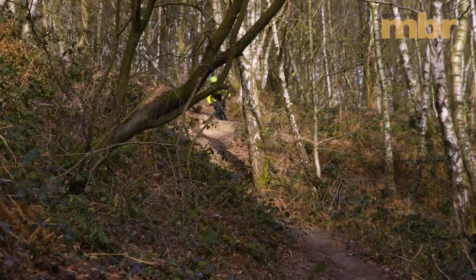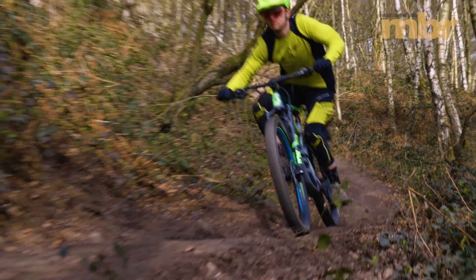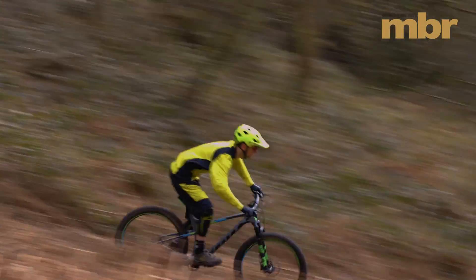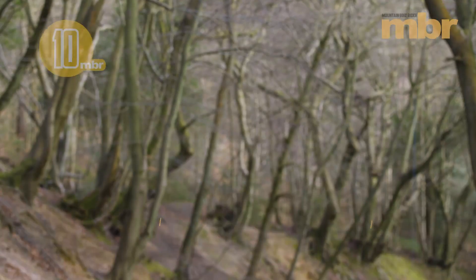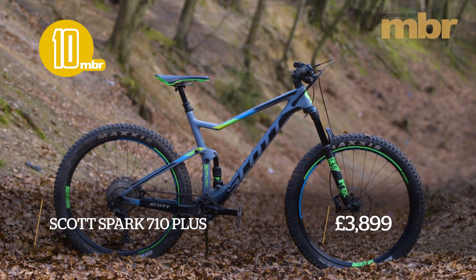Despite only packing 120mm of travel, the Scott Spark punches well above its meagre weight. For a pumped up XC race bike, it's bewilderingly capable on steep technical trails and rowdy enduro tracks, and the confidence it inspires is utterly infectious. Already a double Olympic gold medal winner, the Scott Spark 710 is now our trail bike of the year in the plus category.